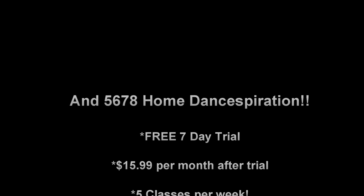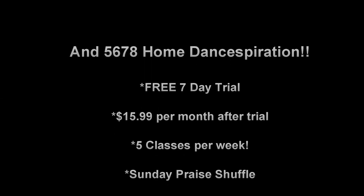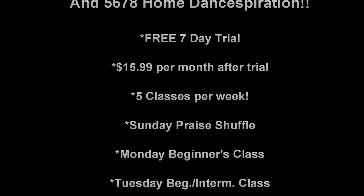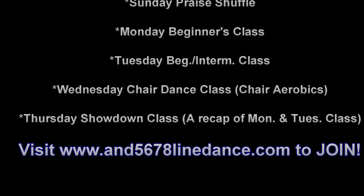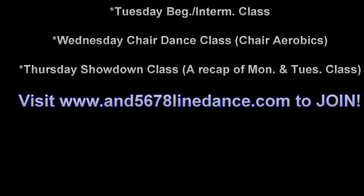7-day free trial. Come and get your step on. Thank you.